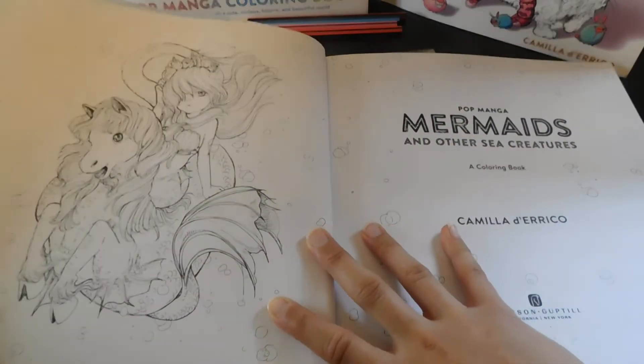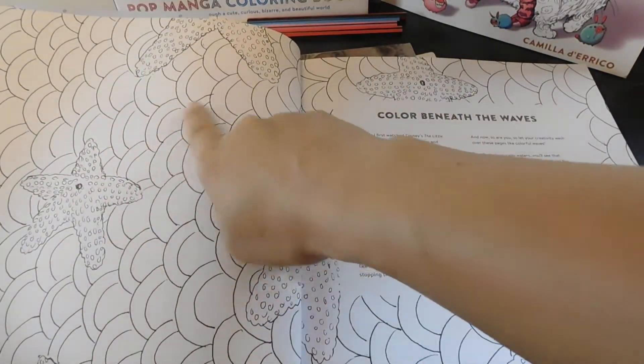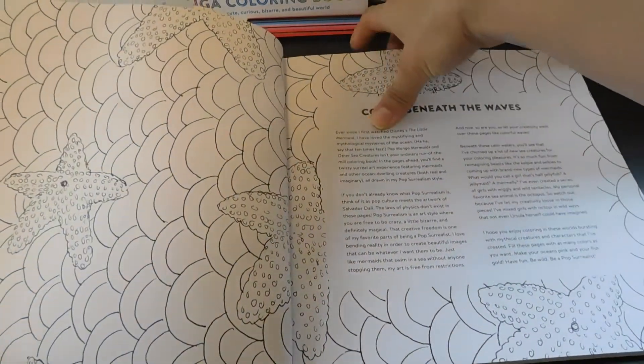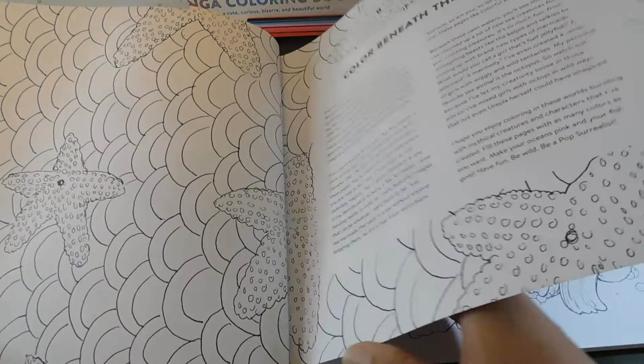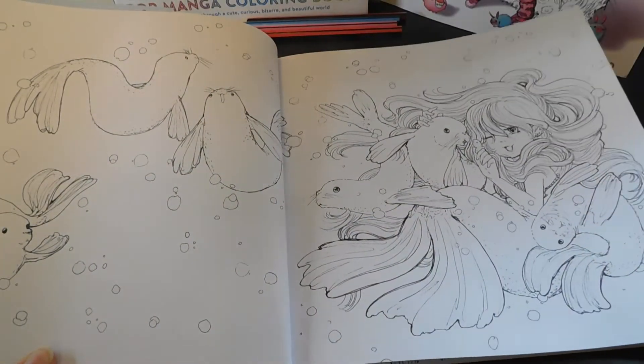So here's the first page and I love all the starfish and the seashells that it's got in it and the mermaids — it just gives it a very summer kind of vibe to it.